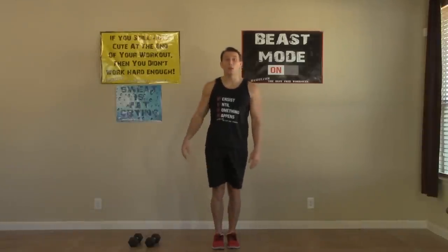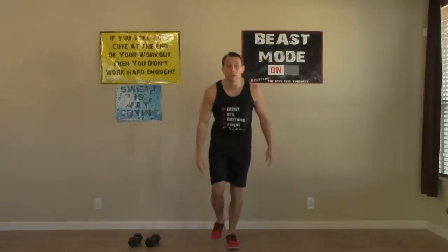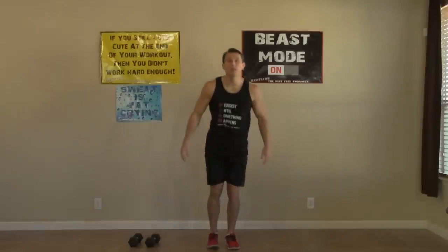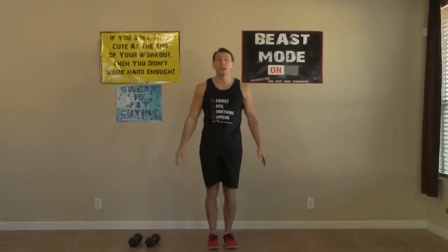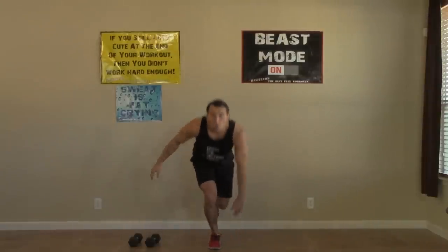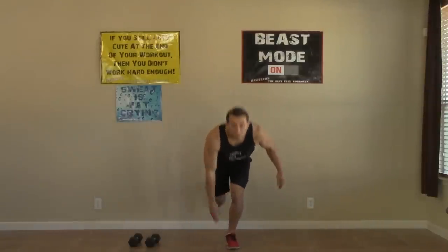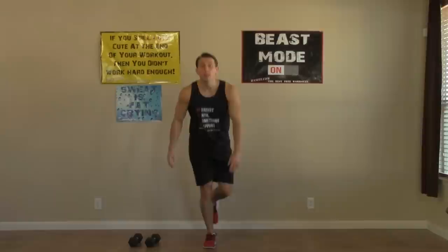You're not just bending over at the waist, but you do want to break at the knee as well. Remember to breathe throughout the entire workout. Try to keep your back straight and keep your balance.